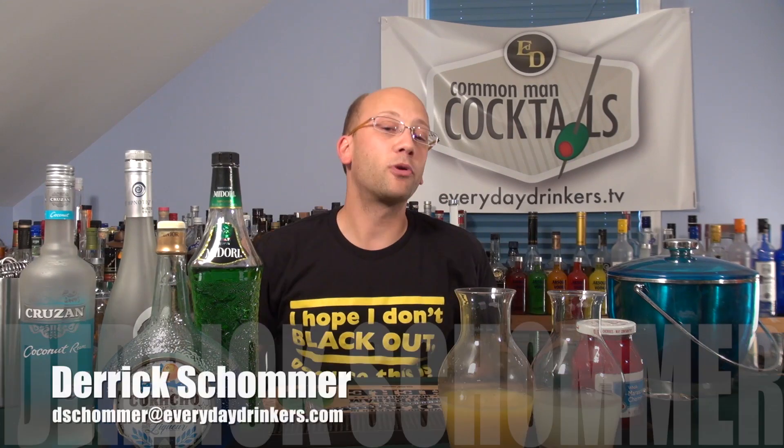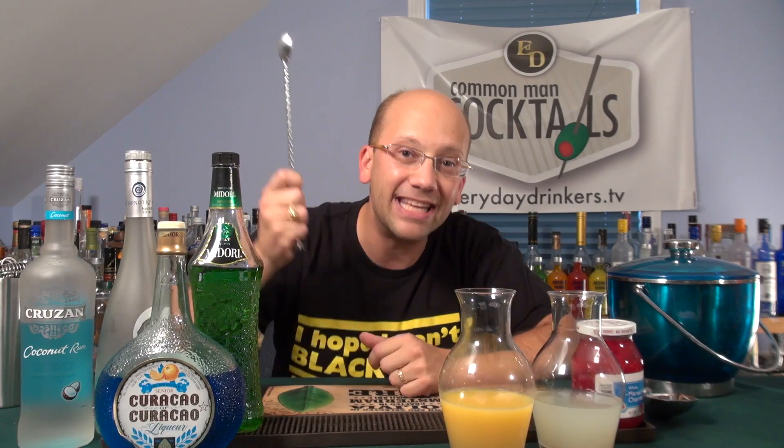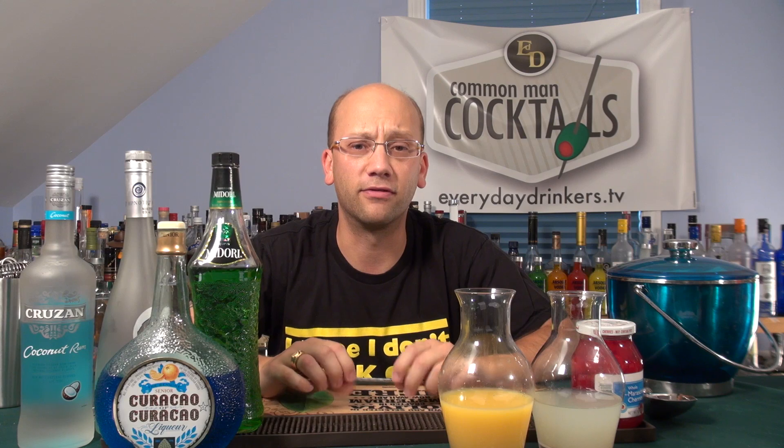Welcome to Common Man Cocktails. I'm your host, Derek Shomer. Today we're going to create the Christmas in July. This recipe was submitted by 7187 — that's actually some combination of letters and numbers, it's weird. So 7187 submitted this to GarnishBar.com.